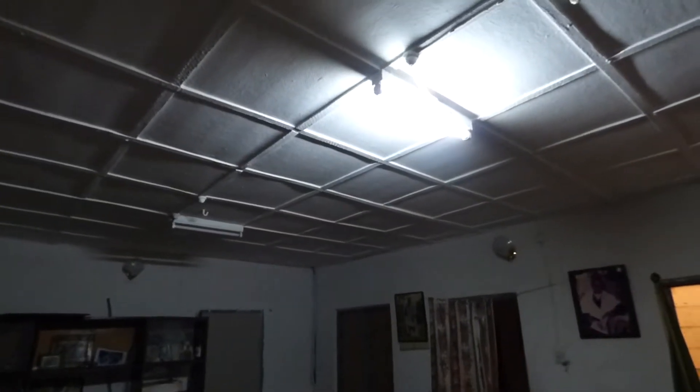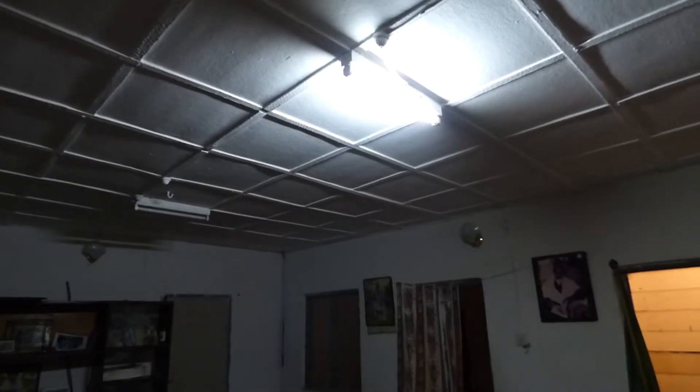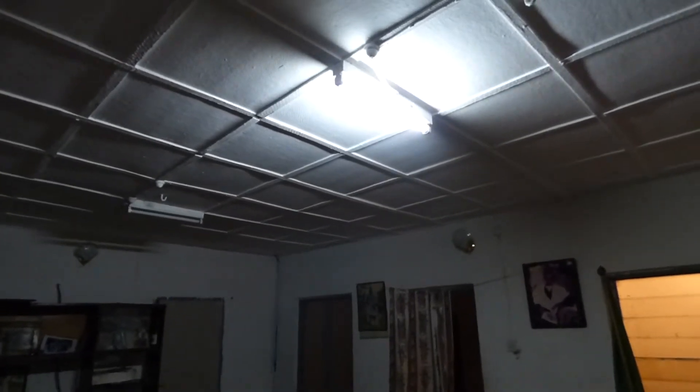Good morning from Umeka Village. As you can see it is currently a little after 6am and there is still power.